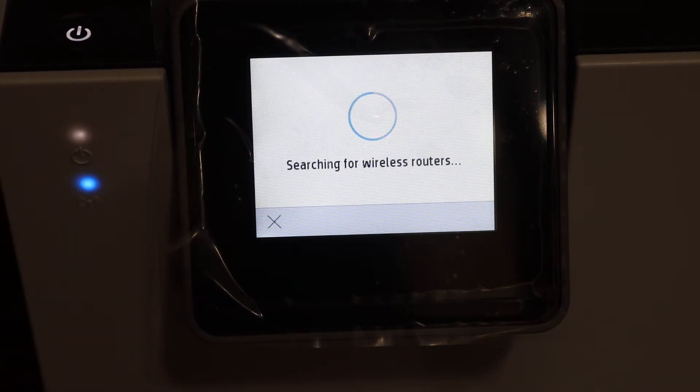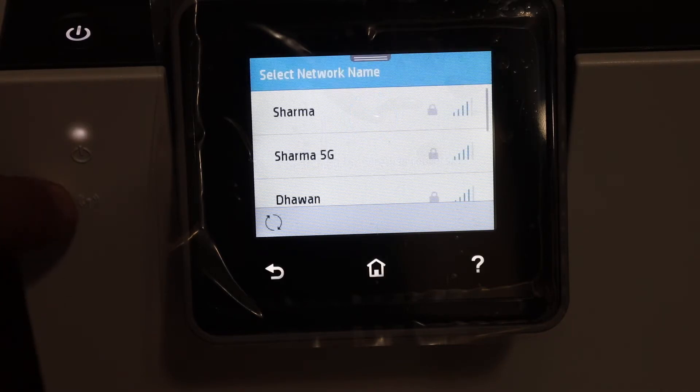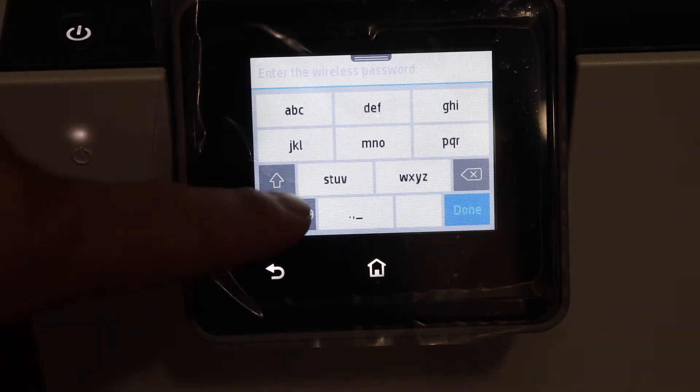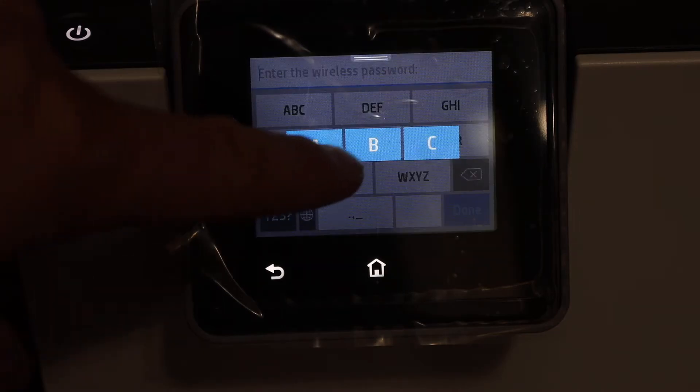It will search for the available Wi-Fi routers. Now this blue light is blinking, that means it is not connected to the Wi-Fi. Once it stays on, that means it is connected. Now look for the Wi-Fi network, click on that and enter the password of your Wi-Fi.